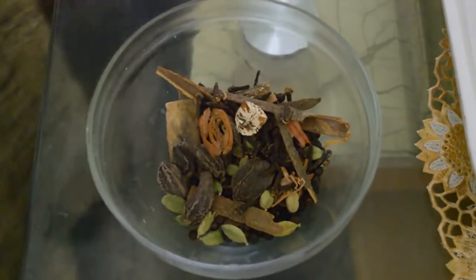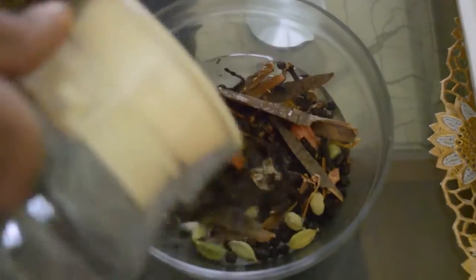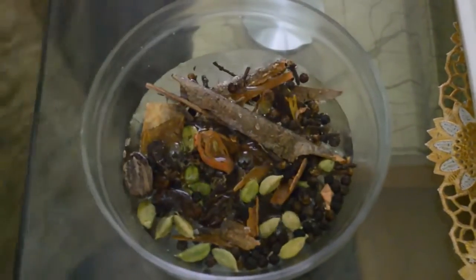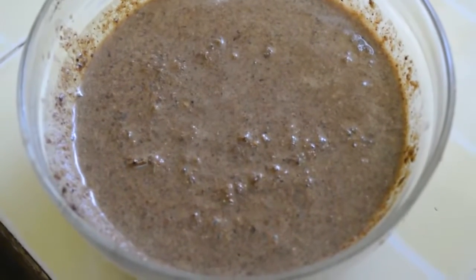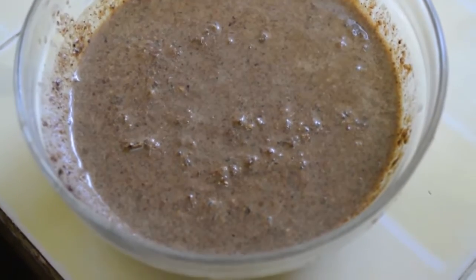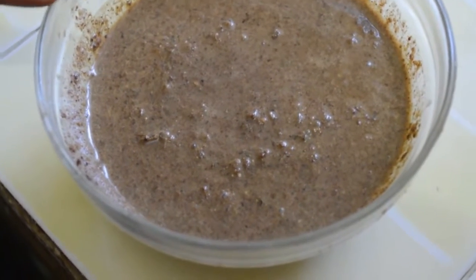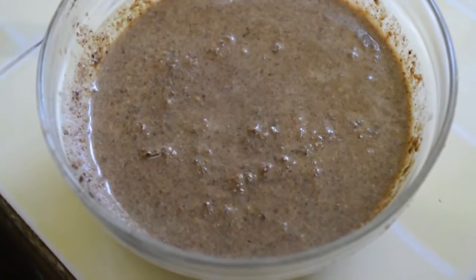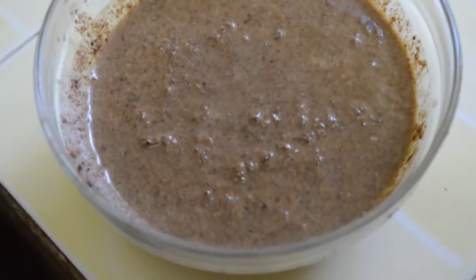This is our whole ground masala which we have ground in a mixi after one hour of soaking. Now we can store this masala in an airtight container. You can use it accordingly in non-veg recipes.